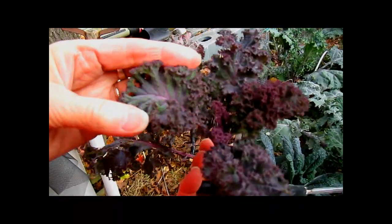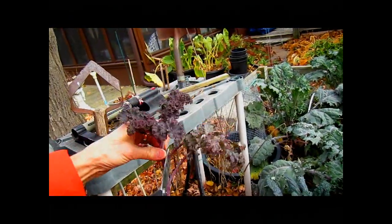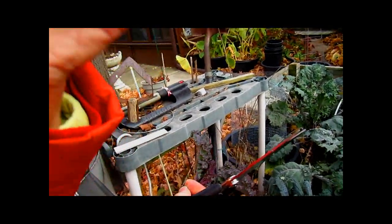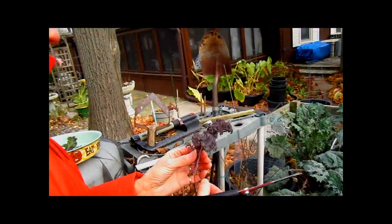It's more of a crinkly leaf. Look at this — it's really crinkly when it's little. Want a taste of this? Yes, I do. Let me get rid of these because I don't really want those. How does that taste? Mmm. It just feels so healthy. I don't know how to describe it. It has a bite to it — a little bit, but not bad.